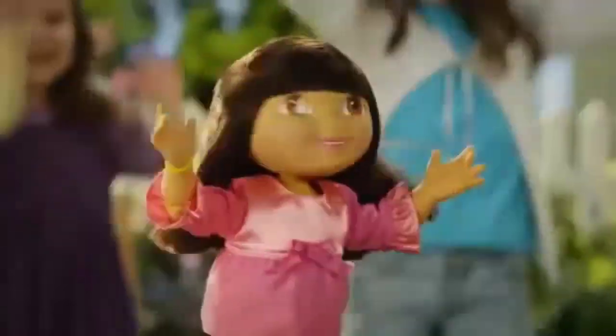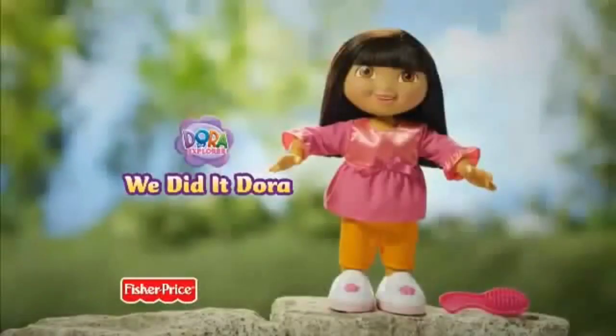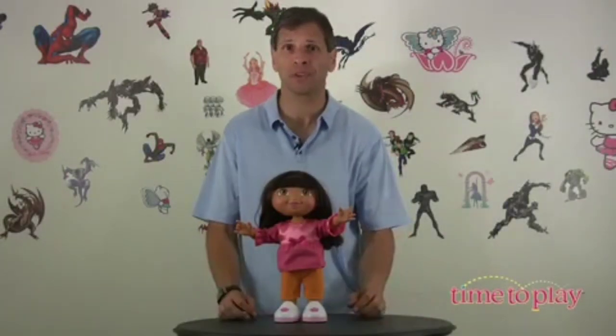We did it together, we did it! We Did It Dora talks, sings, dances, and teaches her special We Did It song and dance for any celebration! From Fisher Price Toys is We Did It Dora, the new doll based on Dora the Explorer!